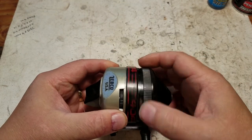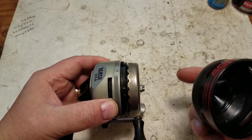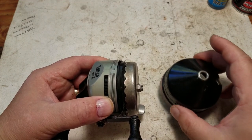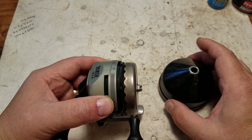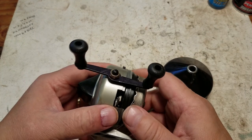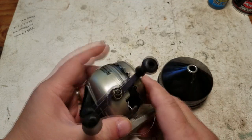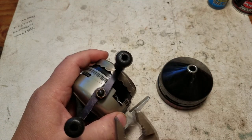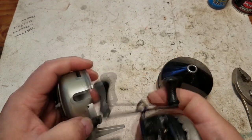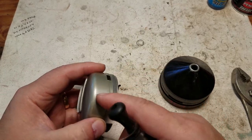First take off the front — it screws right off. I'm not gonna have to do a lot of cleaning on this one because it's already pretty clean. Then the back: sometimes you have to take the handle off in order to get it off. This one has a big slot so it just comes apart — really simple.